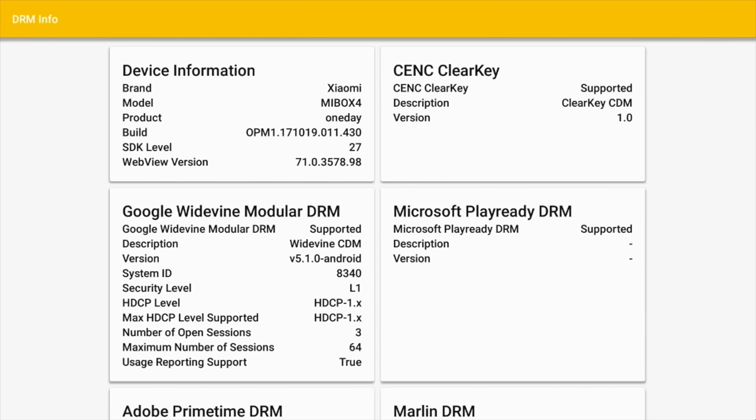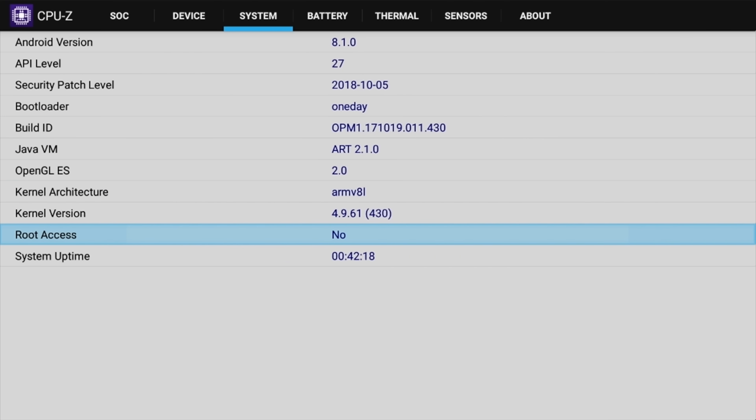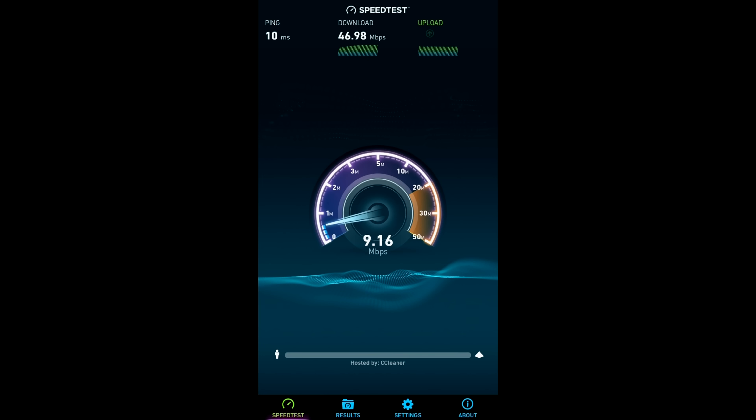This box supports Google Widevine level one. The box does not come rooted as standard. In the Wi-Fi speed test we got download speeds of 46 megabits per second and upload speeds of 9 megabits per second. We are currently achieving a top speed of 50 megabits per second.